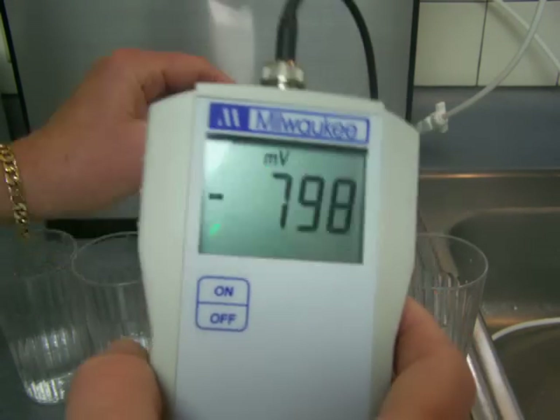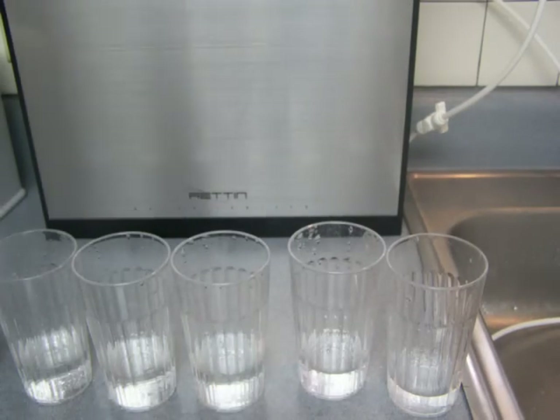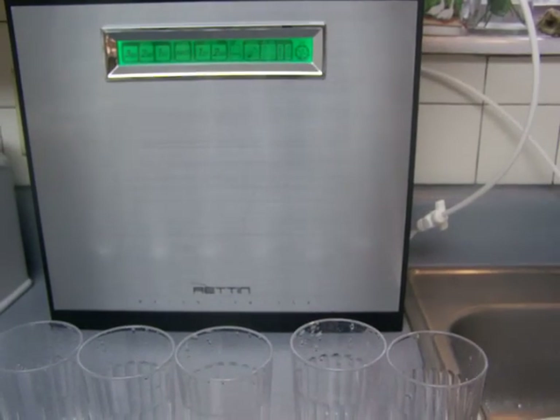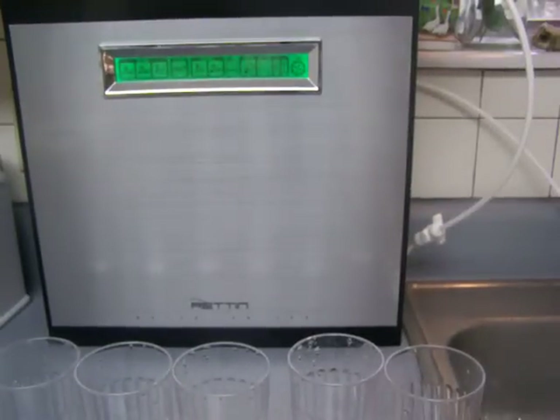There's probably no point in doing ORP for the highest alkaline level, because you really should not drink that and I don't want to encourage it at all. But this is the new Tyent MMP 11, and it is a good ionizer — I recommend it. Click the link below this video to see the full blog post, which will have links to comparison videos I'm planning in the very near future. I will be comparing the MMP 11 by Tyent with the Enagic SD501.